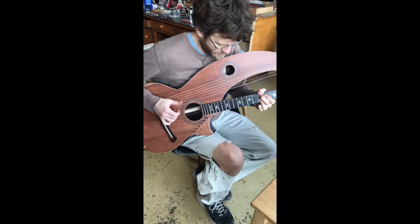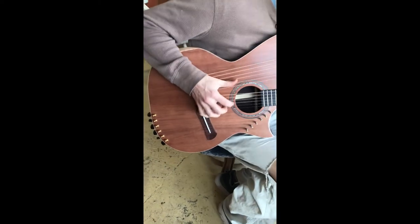And I'm giving it a test run with my favorite swing tune. I love the sound of the redwood top harp guitar.